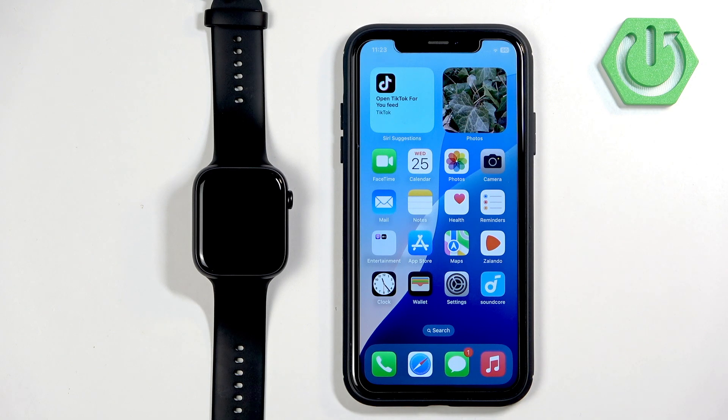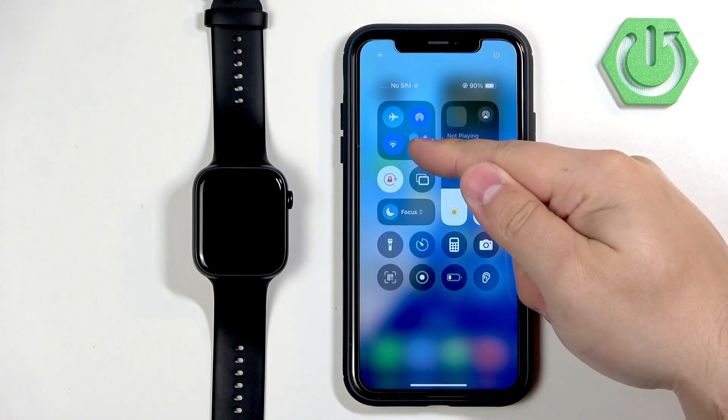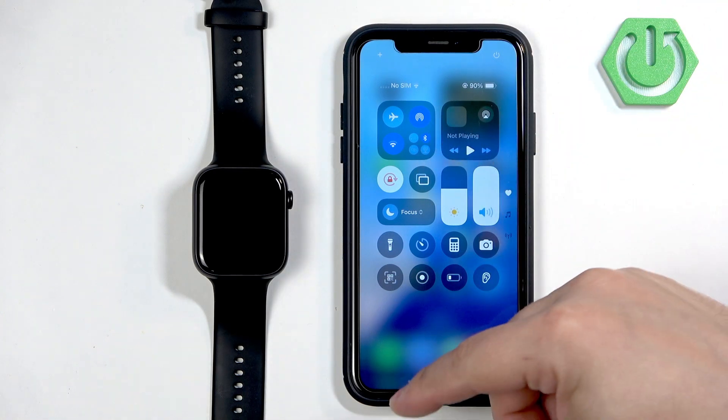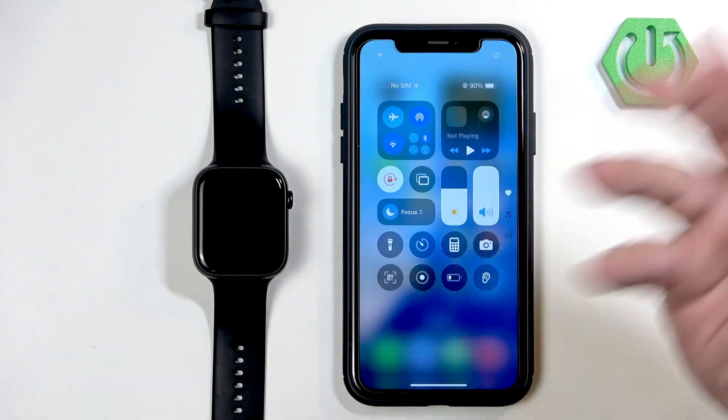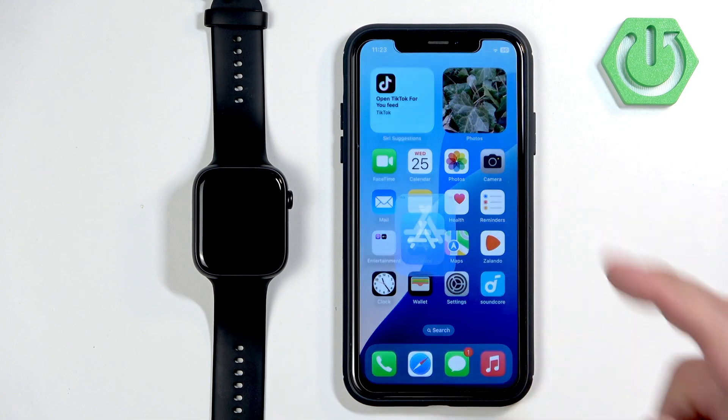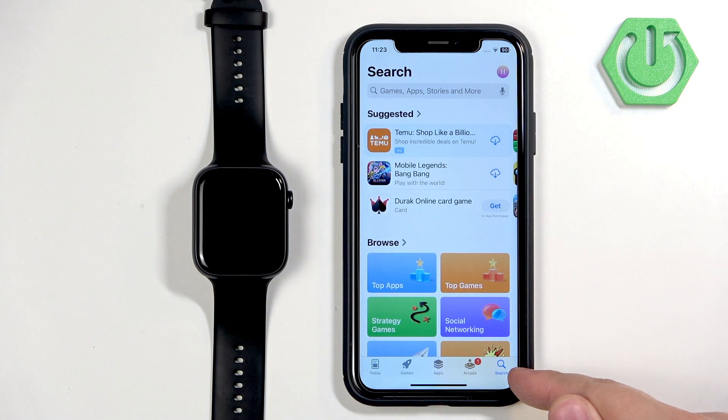Once the watch turns on, you will need to download and install the Honor Health application on the iPhone you want to pair your watch with. Make sure you have an internet connection, and I also recommend turning on Bluetooth, because you will need it enabled to pair the devices together.